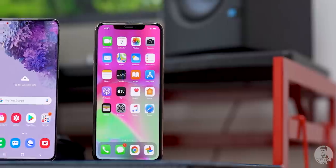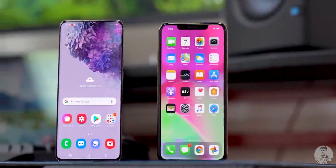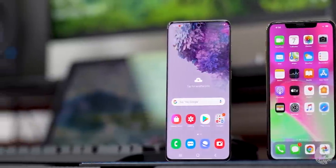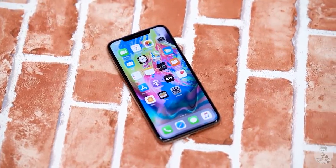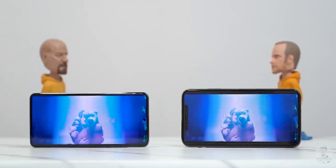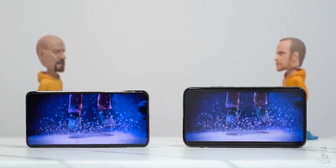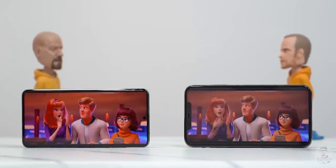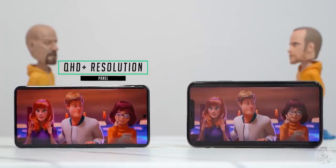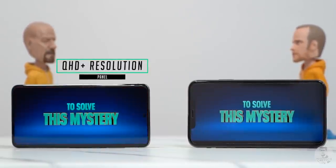Turning both phones around, the larger footprint of the S20 Plus is a direct result of a larger display — 6.7 inches vs 6.5 inches on the 11 Pro Max. Apple is calling this their Super Retina XDR display, at 2688 by 1242 pixels, and it's made by Samsung. Both AMOLED panels look excellent with pitch black darks, vibrant colors, and they can get really bright too. On paper the S20 Plus has a higher resolution — Quad HD Plus — but in reality you're going to be really happy with the media experience on either.